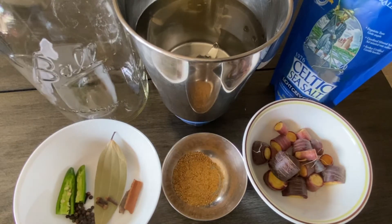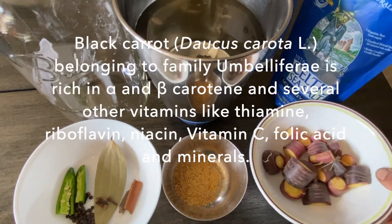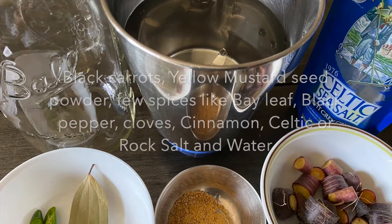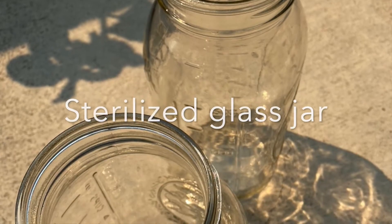Okay, let us get into the process. Here are the ingredients. We are using black carrots. Then we need yellow mustard seed powder, and a few spices like cloves, pepper, green chilies, bay leaf, and salt and water.